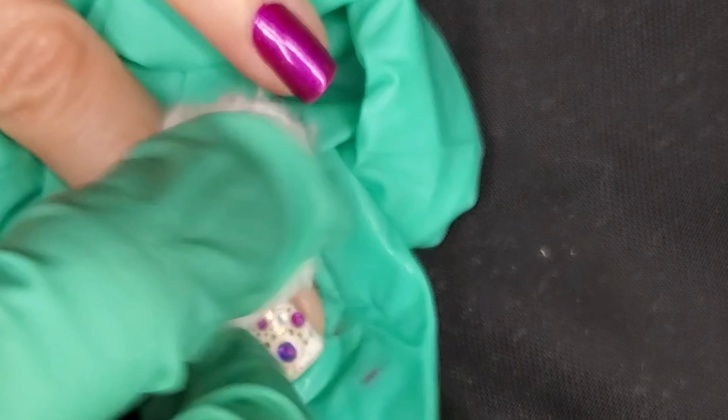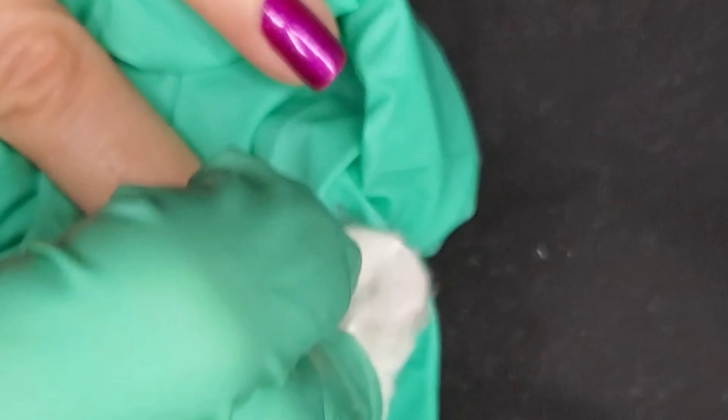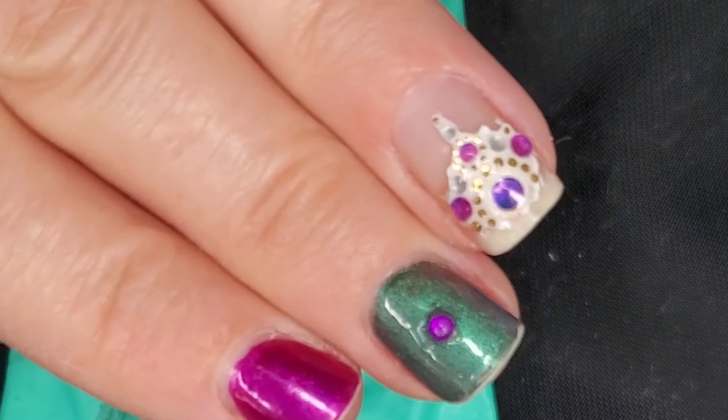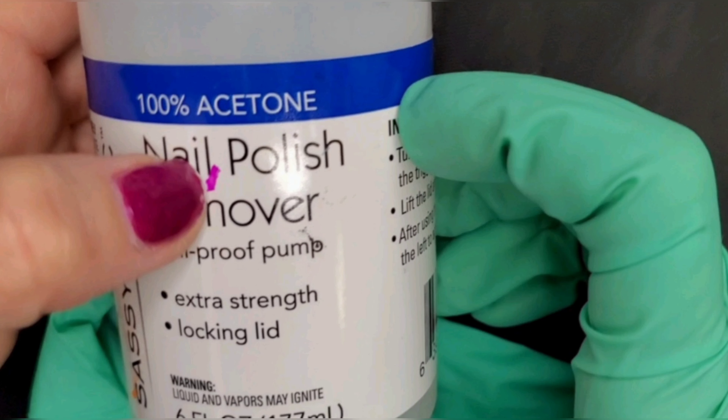I tried rubbing for a couple more seconds and it just wasn't going to happen. As you can see, it really didn't do much other than remove the polish. So now we're going to move on and try the pure acetone.